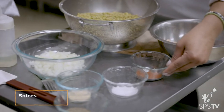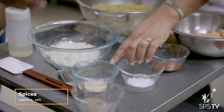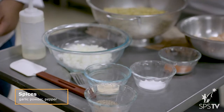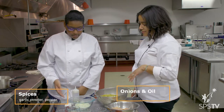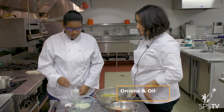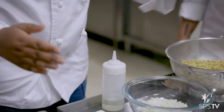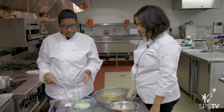We've got some spices: paprika, salt, garlic powder, and pepper. And some onions. We also have oil, which will help the onions get translucent so the flavors come out, and then we can put the chicken in and start seasoning it.